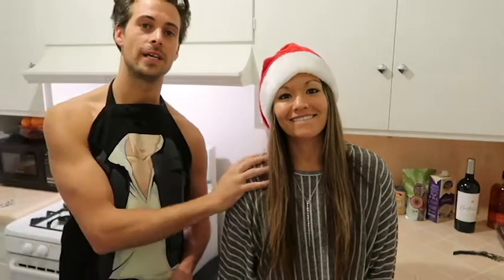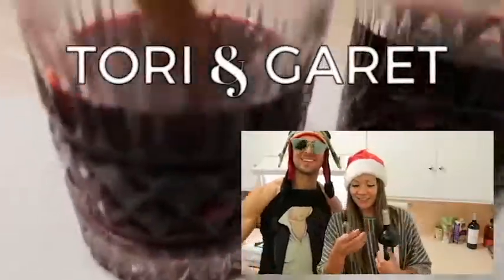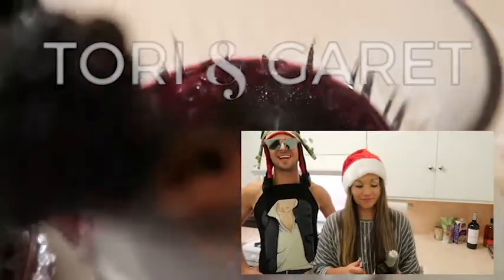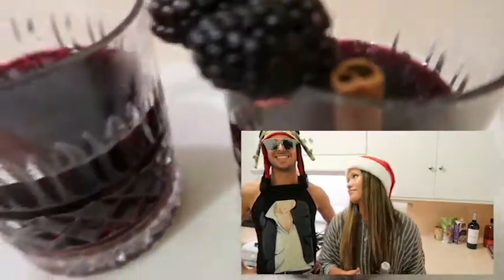I'm naked and this is Tori. Our best video hasn't even come out yet, so please subscribe. Thank you for watching. You know what would be better? If you did it naked. No.